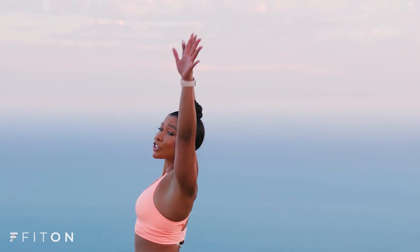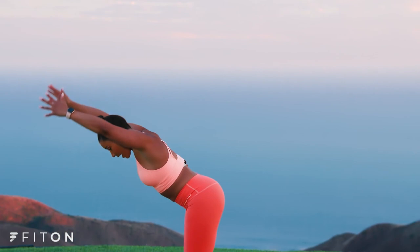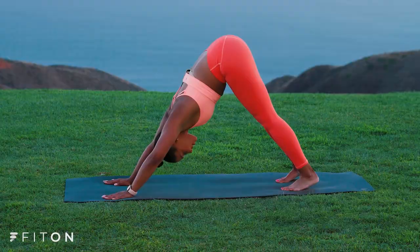One more time. Inhale. Exhale, swan dive. Inhale, halfway up. Exhale, forward fold. Inhale to plank. Exhale, chaturanga. Inhale into your up dog. Exhale, downward facing dog. Now stay in your down dog for three deep breaths.